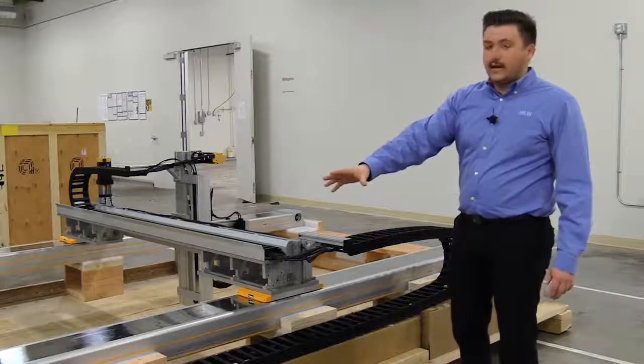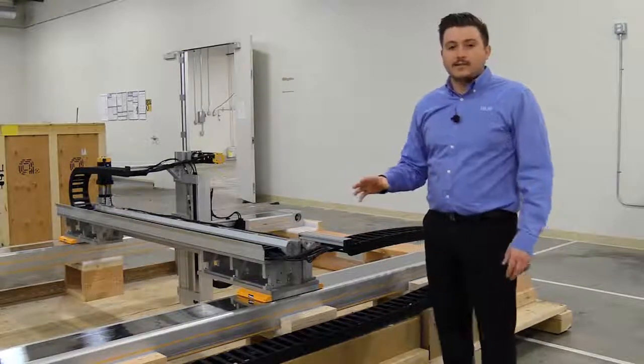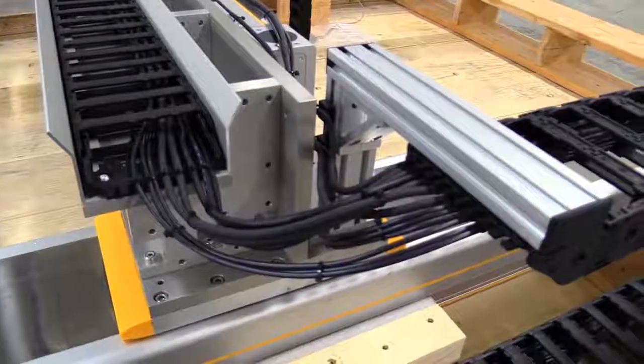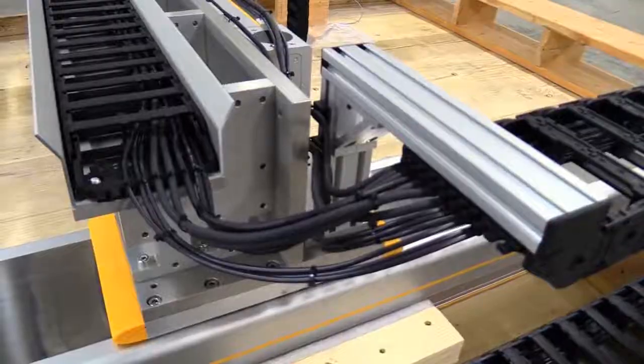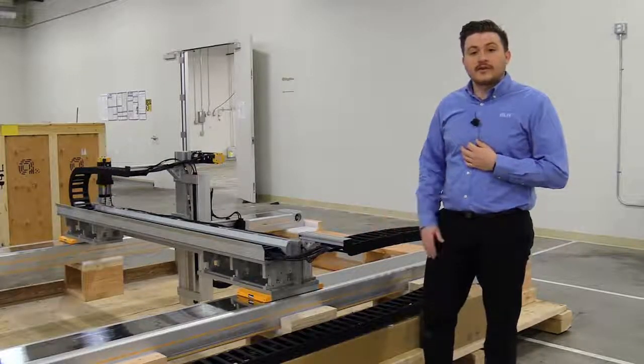This is because the cables are going to be bending and flexing with every axis of motion. It's very important to have organized cables, and with these cable carriers we're able to keep the cables organized. Utilizing high-flex cables, we're able to help increase the cable's life.